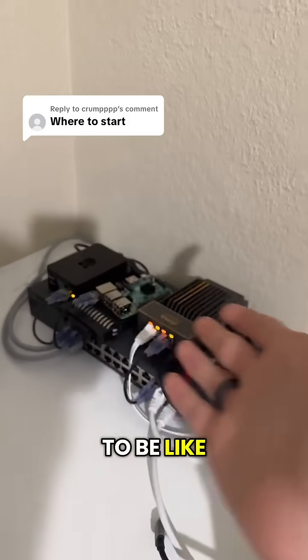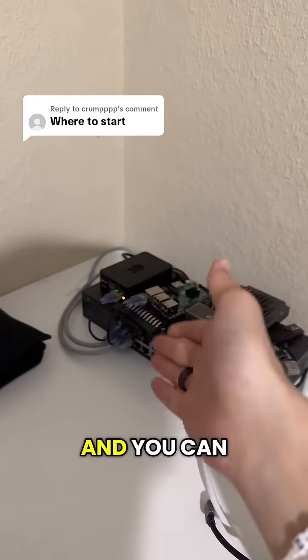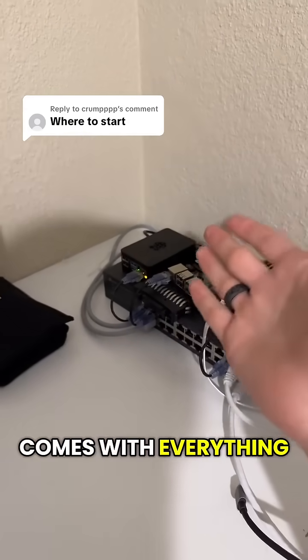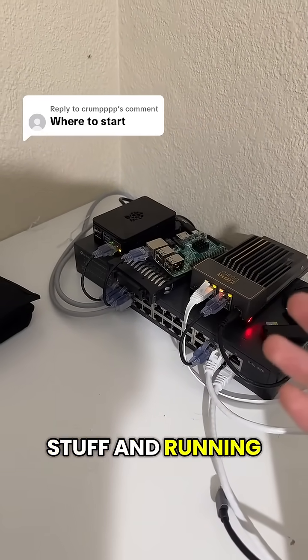A home lab doesn't have to be like mine — mine's not even that big. It could be as simple as just a Raspberry Pi you've plugged in. You can get a Wi-Fi adapter if you don't have Ethernet to run it, and it comes with everything in the kit — it even has a little fan that runs inside of it.